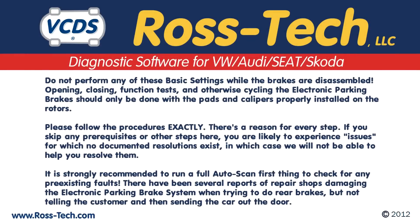Do not perform any of these basic settings — where the brakes are disassembled, open and closing function tests, or otherwise cycling — the electronic parking brake should only be done with the pads and calipers properly installed on the rotors. Please follow the procedures exactly. There's a reason for every step. If you skip any prerequisites or other steps, you may experience issues for which no documented resolution exists, in which case we will not be able to help you resolve them.